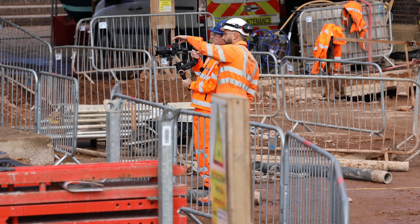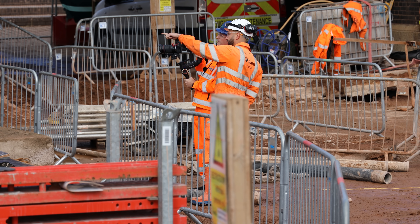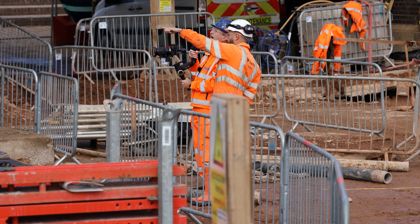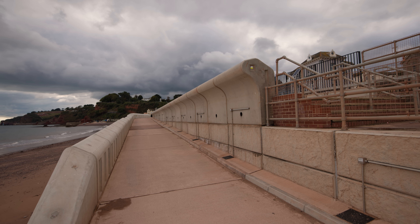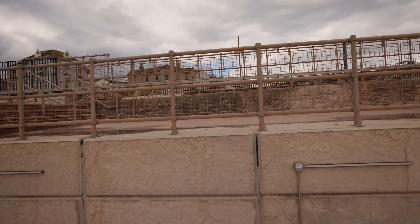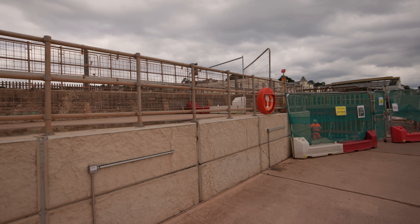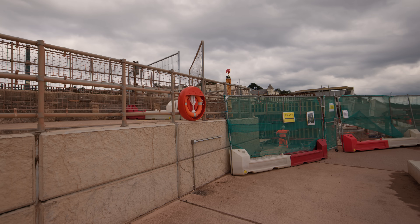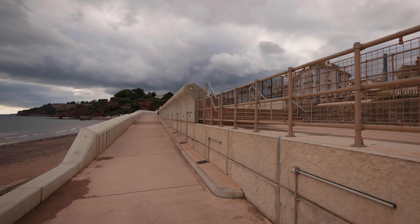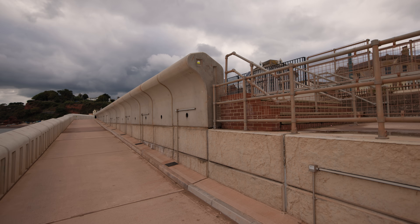Once we've backfilled to the rear and concreted up to the same height as the block you can see in the distance, we start putting the recurves and L units on from where we left off at Marine Parade. The reason we left nine or ten units in that section is because there's a gradual transition into the link bridge, and at the time the link bridge hadn't been fully designed. So we left those units off to give us scope as we came into the next package of works — it was done under two or three separate contracts.